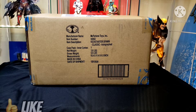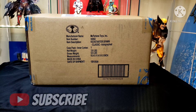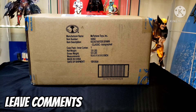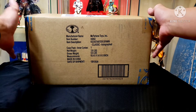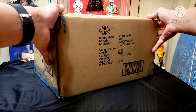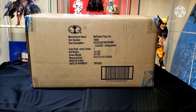Hey everybody and welcome to another unboxing video. Today I'm going to be unboxing from McFarlane Toys the Kickstarter Spawn Classic Edition - this is going to be an autographed edition. I got this probably a couple weeks ago and I've been waiting to unbox it. As you can see the box has everything printed on it and tape showing if the seal is broken. The seal is in place so let's get into this box.